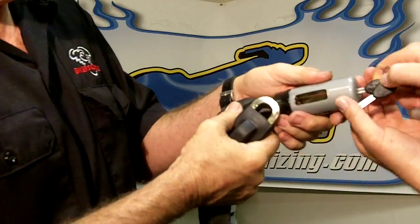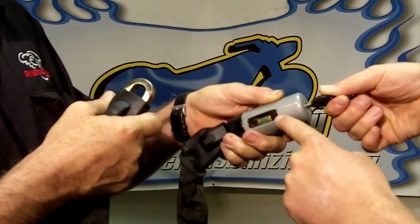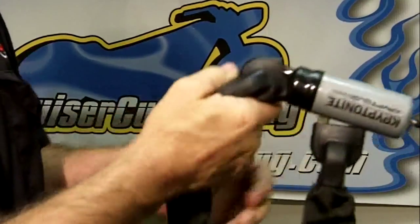Now how does this lock work? As you can see here on the inside, you've got the cylinder that's going to turn, and this metal piece is then going to engage the end of this link. And there you have it — the Kryptonite Crypto Lock Series 2. Once again, this is the 5-footer, also available in a 3-foot. Locking up your bike is key to keeping your possessions yours. Thank you for watching this week's Wednesday with Greg, and ride safe.